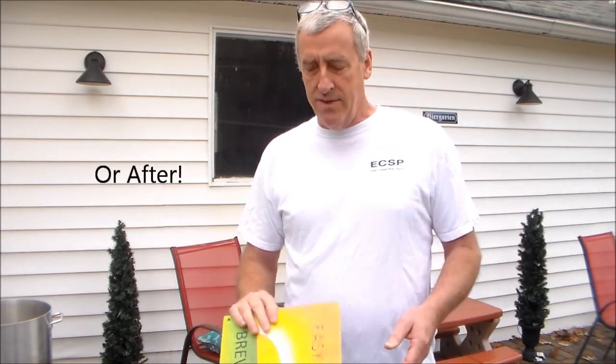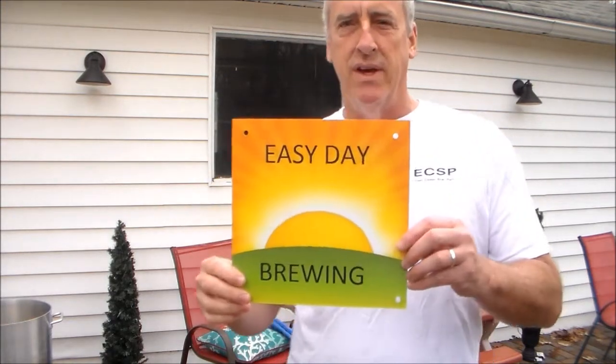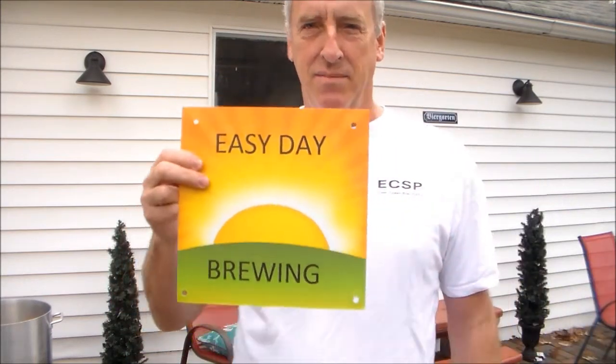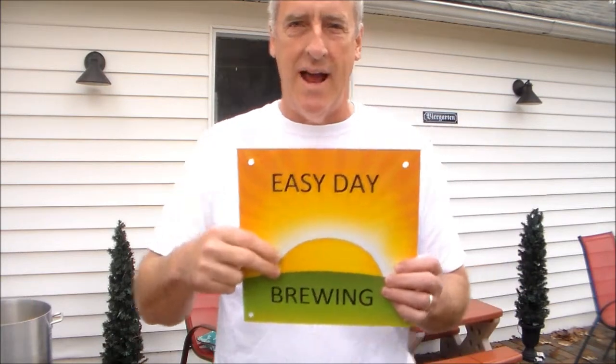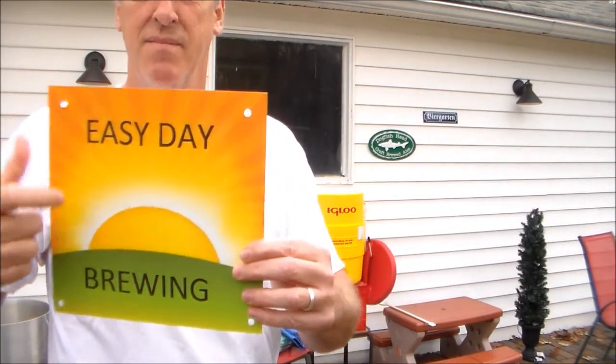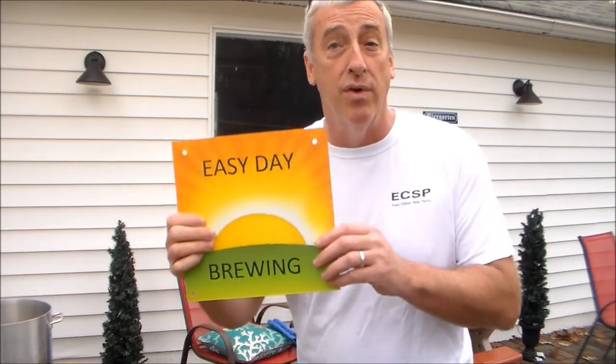By the time I post this it will almost be New Year's 2016. I wanted to show my brewery name — the name of my brewery is Easy Day Brewing. My wife made me this plaque for Christmas, which is really nice. It's made out of metal. You know how everybody has their kind of brewer name, like Lamro 22 is Black Dog Saloon, and SJ Pores is Little Face Brewing. Well mine is Easy Day, and that's my logo.